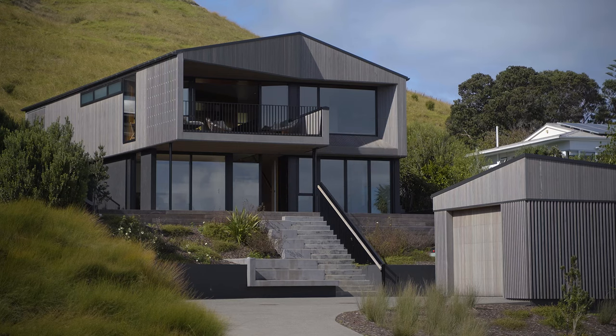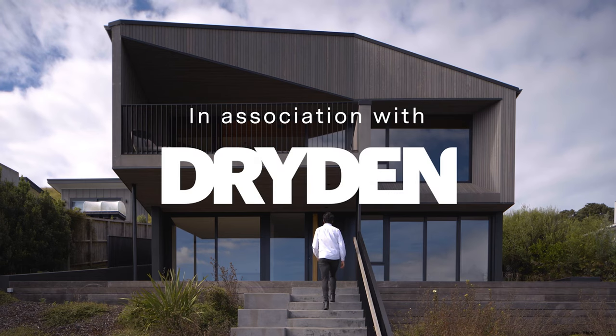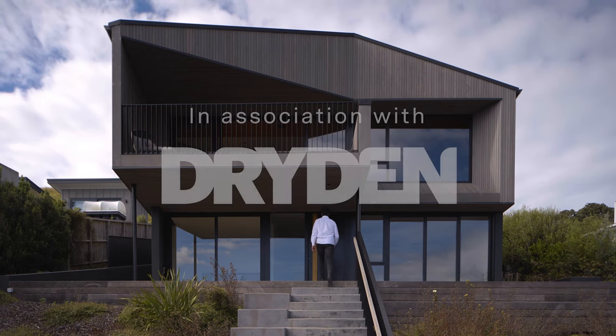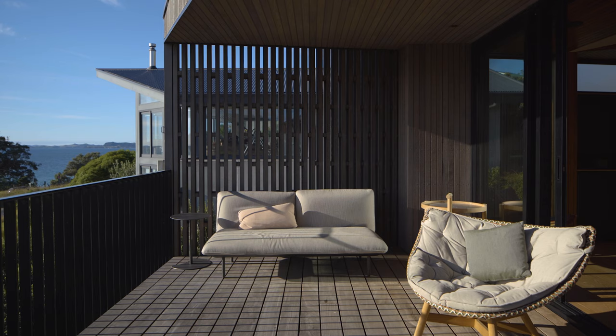With the material selection, we wanted to bring in some elements from outside, with the warm and welcoming timber and black steel that's used on all the balustrades outside, just really to bring a bit of warmth and a bit of tactility to the interior spaces.